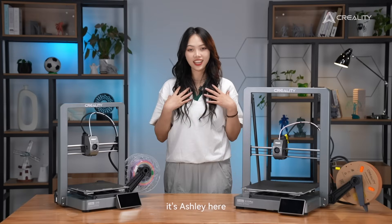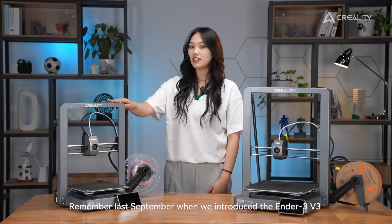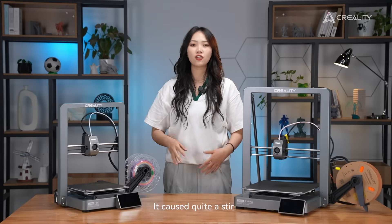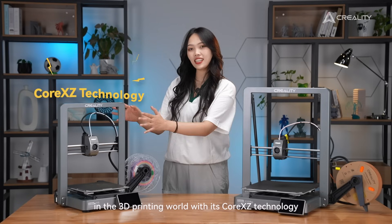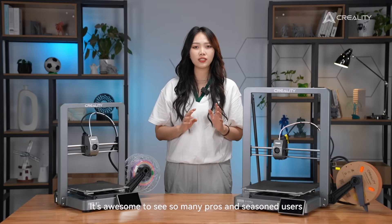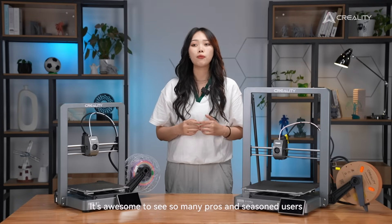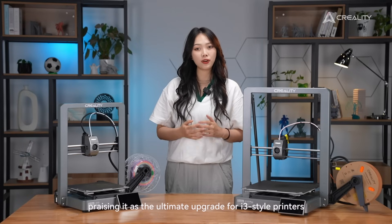Hey guys, it's Ashley here. Remember last September when we introduced the Ender Series 3? It caused quite a stir in the 3D printing world with its CoreXZ technology. It's awesome to see so many pros and seasoned users present it as the ultimate upgrade for i3-style printers.